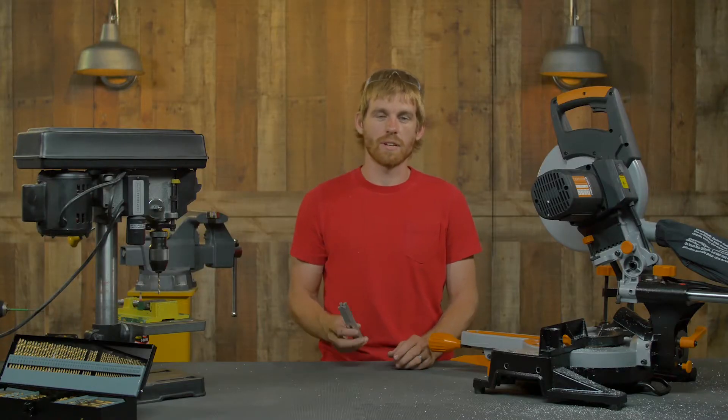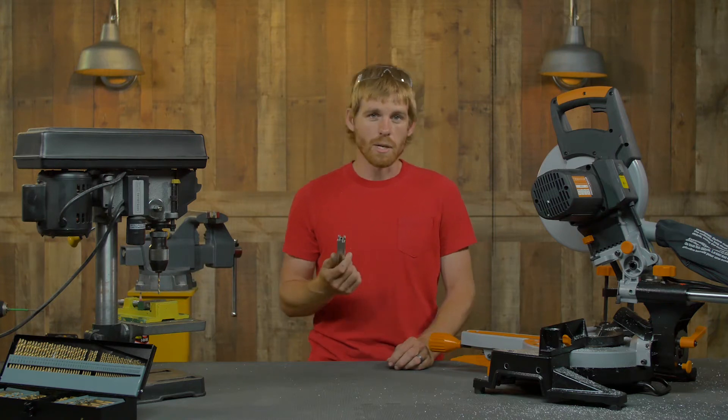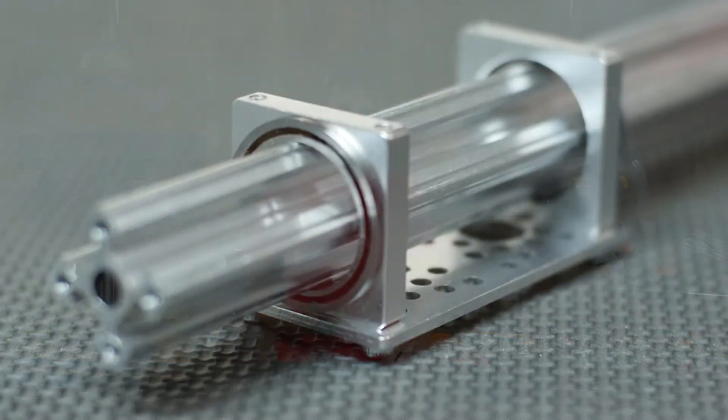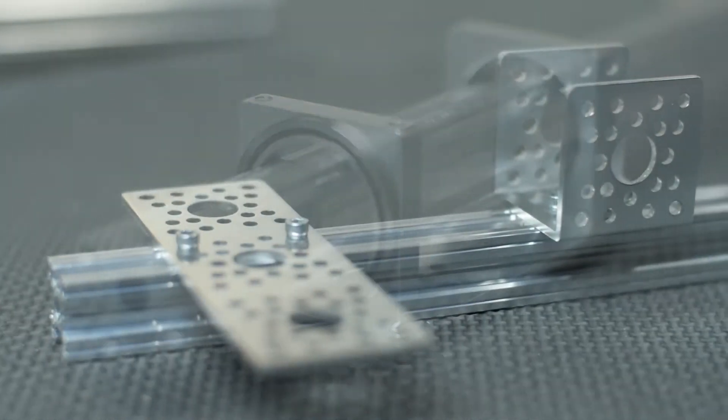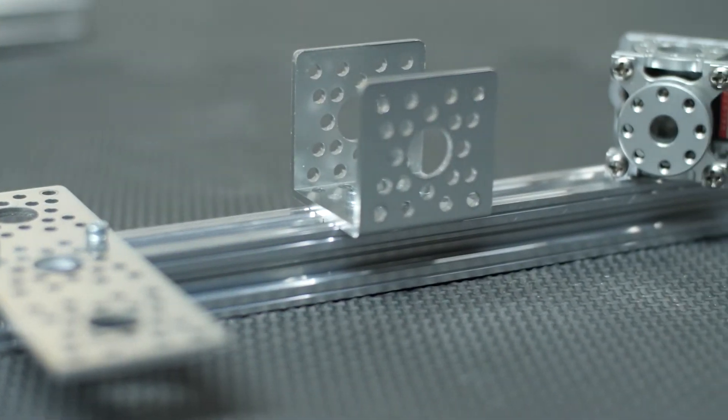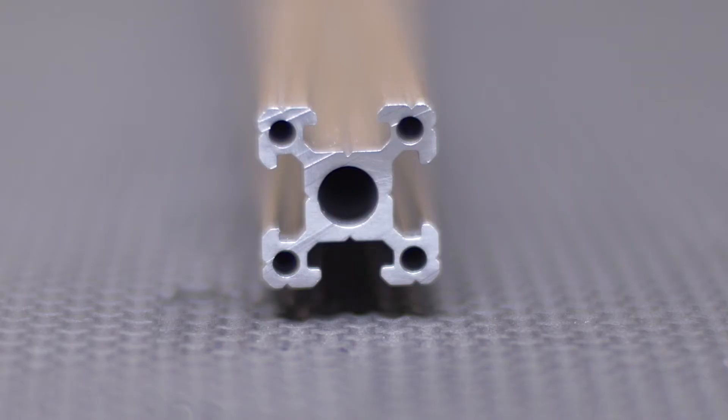Hey, I'm Kyle from Servo City and today we're going to be talking about X-Rail. In previous videos we've talked about how to use X-Rail as an axle as it fits through a one-inch bearing. We've talked about the slides and the nuts that fit inside of there so you can put plates and channel on the X-Rail. We've talked about the pattern on the end, but what we haven't covered yet is how to modify your X-Rail.